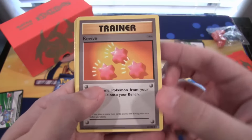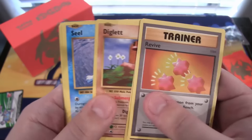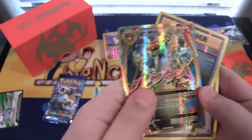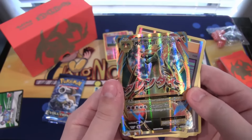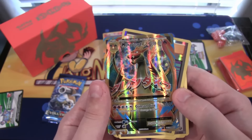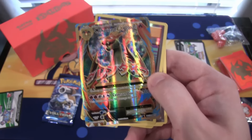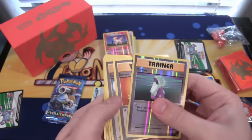We have Revive, Slowbro Spirit Link — that looks pretty cool — Super Potion, Diglett, Seal, Ponyta, Doduo, Potion as a reverse. And a full art Mega Charizard EX! Holy crap, that is awesome looking. We got one of the full art Charizards — and it's Mega Charizard. I have had horrible luck getting Mega Charizard out of different packs. I've always wanted to get them, even whenever they first started printing them. I think this is the first one I've actually gotten from a pack. That is so cool looking and I'm glad I got one. Full art as well.